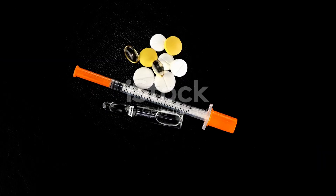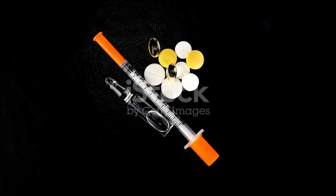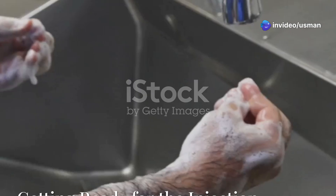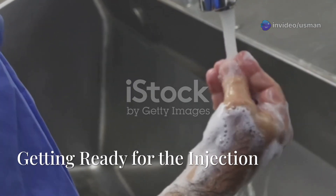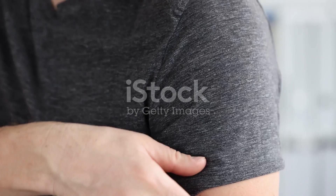Before you begin, gather all the necessary supplies. You will need an alcohol prep pad, a syringe with the prescribed medication, a sharps container, and a bandage. Make sure you have the correct size needle for an intramuscular injection.